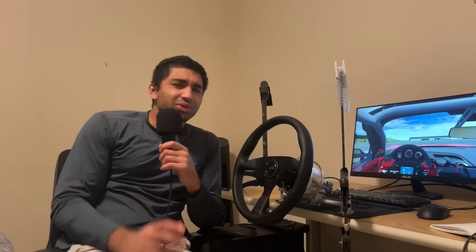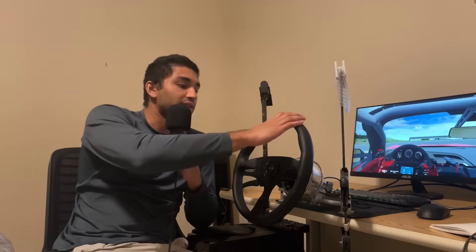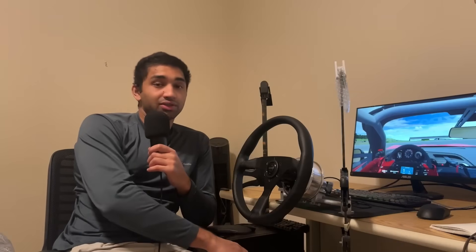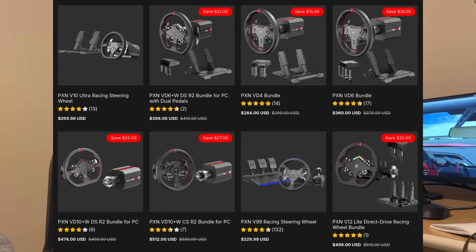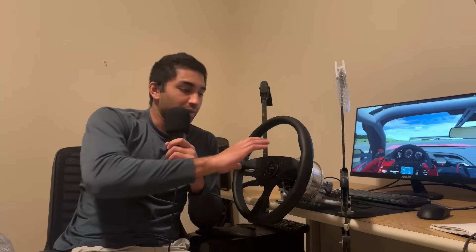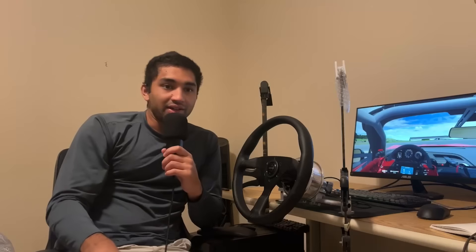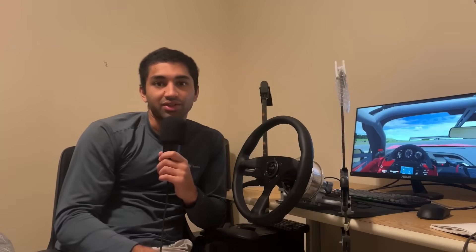Even though price was in the pros category, it's also kind of a con if you're just looking for an entry-level direct drive wheel. If you spend about $200 all-in on this and then around $150 for pedals, you're looking at roughly $350 total. That gets you into the territory of entry-level direct drive wheels already — especially with new entries like the PXN V4, V6, or V10 — where you can get something with a lot more polish for around the same price. So if you're not dead set on a very powerful wheel and you're not keen on building it yourself, one of those other options might be better.